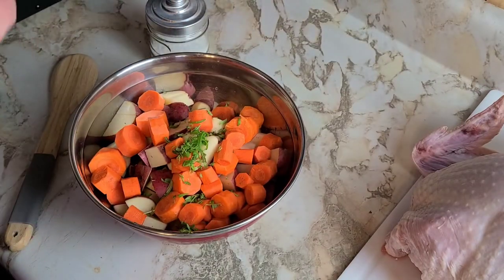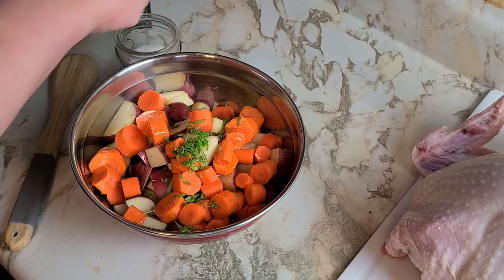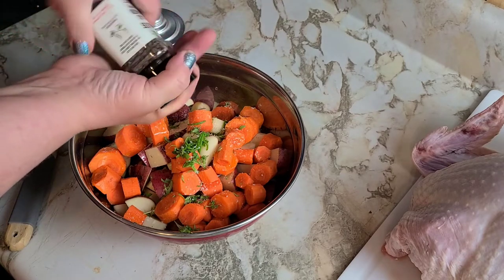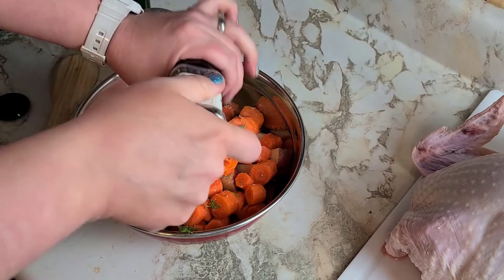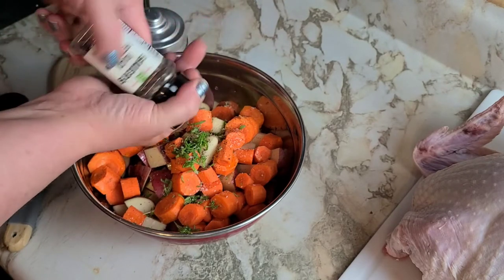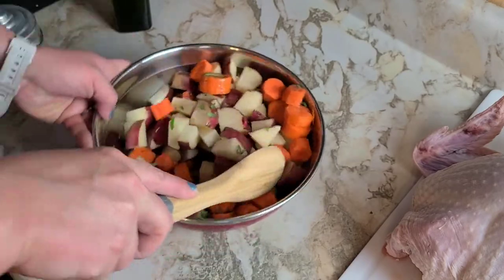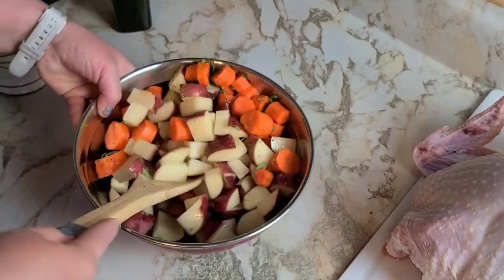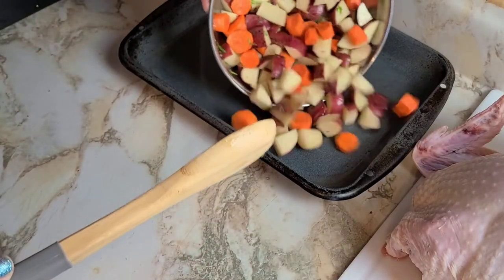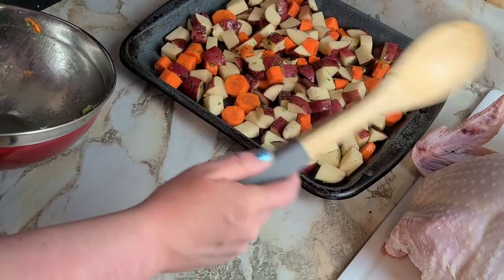We're going to add a drizzle of olive oil, probably a couple of tablespoons worth, a big pinch of kosher salt, and some fresh cracked pepper. Mix that up to coat all your vegetables. Now we're going to put our vegetables in our roasting pan and set them aside until our turkey is ready.